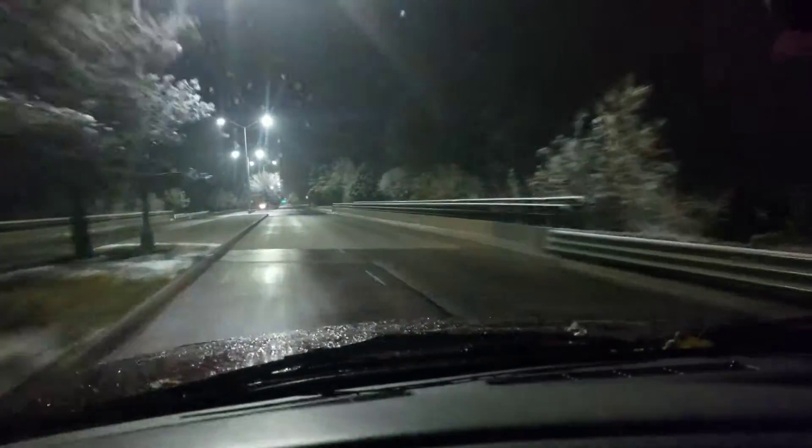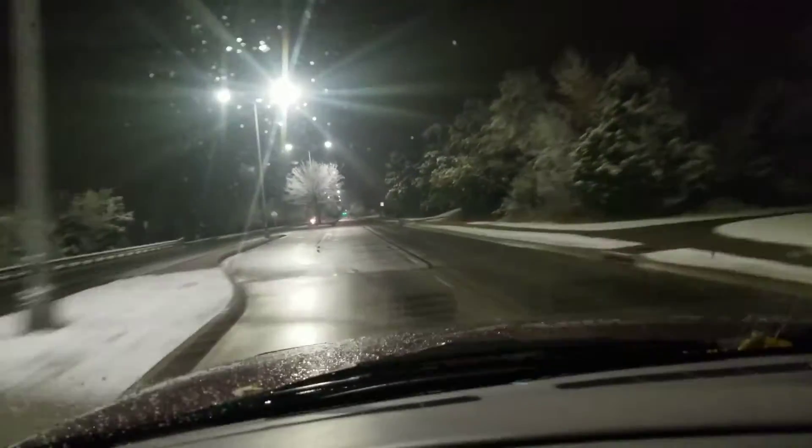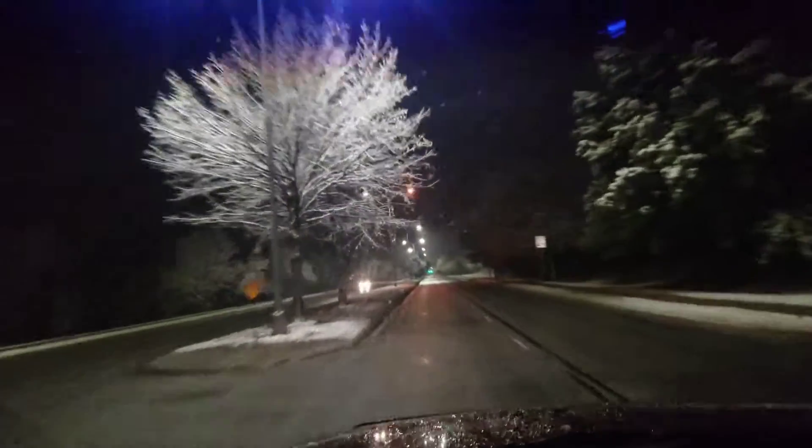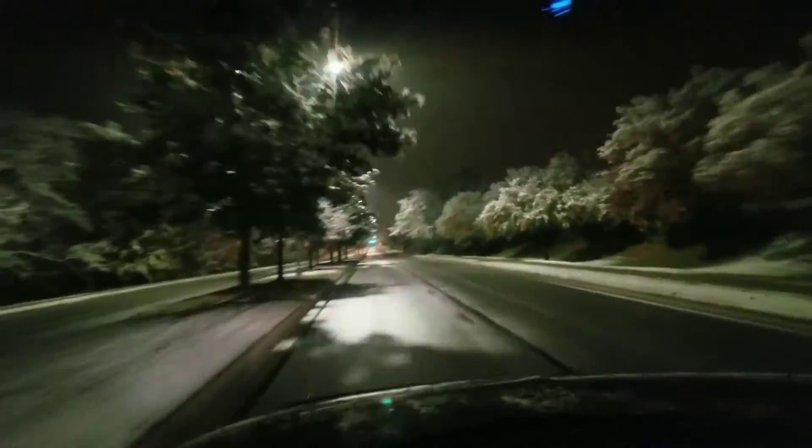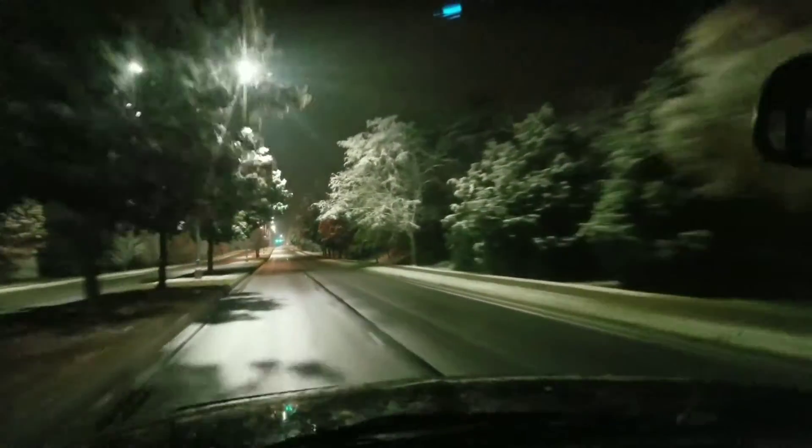We just got done snowing here and the trees look absolutely beautiful — you would think it's a winter wonderland out here. Sadly there was no snow on my truck at all, where I would have gotten some pretty sick pictures.